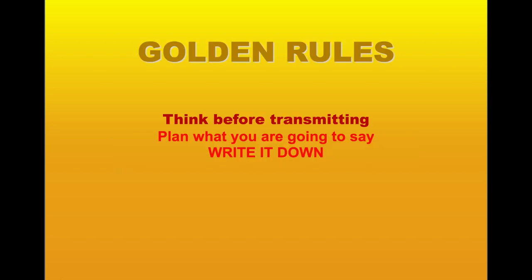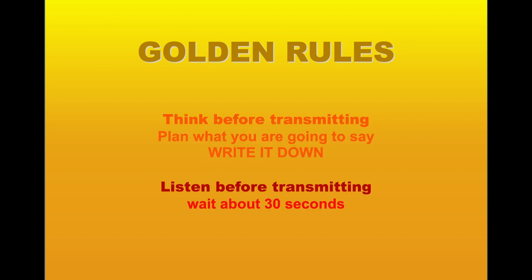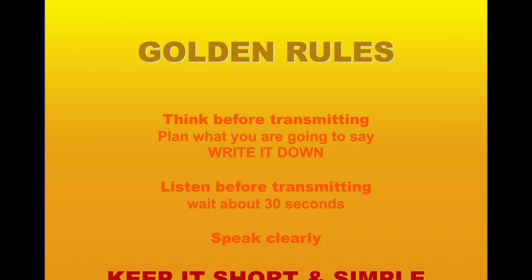Our procedure: think before transmitting. Plan what you're going to say — write it down. Listen before transmitting to make sure nobody else is talking on the channel you intend to use. Wait for about 30 seconds. Speak clearly. Keep it short. Keep it simple.